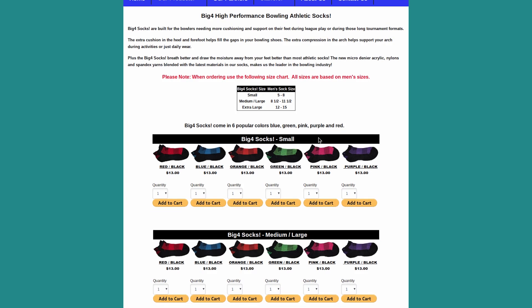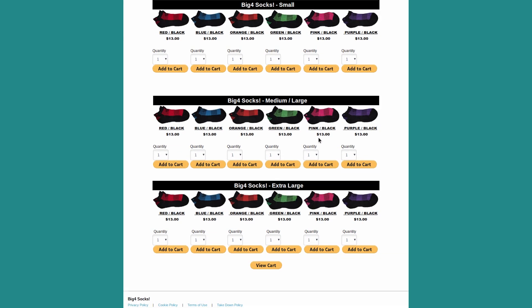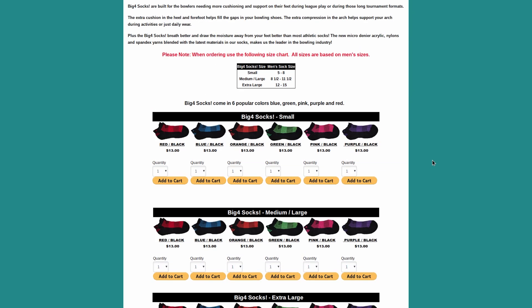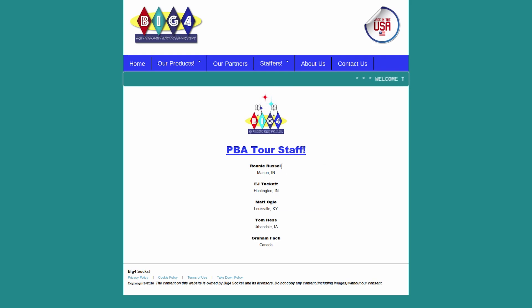Maybe you don't marathon bowl like I do, but even just bowling league or a tournament, I prefer these to anything else. They're comfortable — I noticed things with them I hadn't noticed with other socks before, specifically the fit. The fact that I didn't notice anything one way or the other is actually a positive, and for those of you with longer, more intense practice sessions, you're going to notice a big difference. Big Four also has several big-name pros on their staff, like Shannon O'Keefe, EJ Tackett, and Liz Johnson, among others. I never knew performance or bowling sports socks were a thing, but they are, and I'm pretty happy about it.